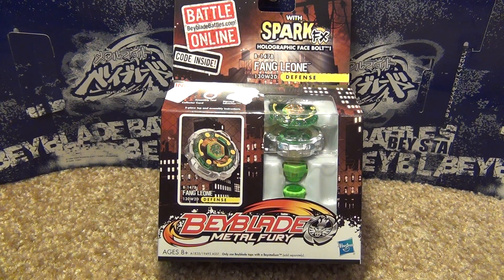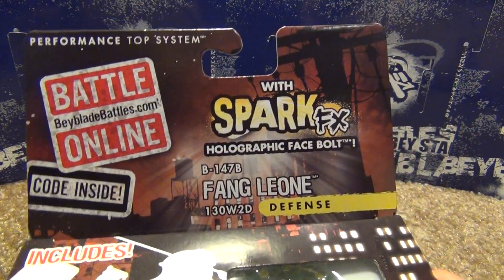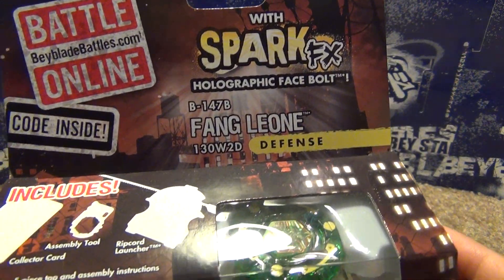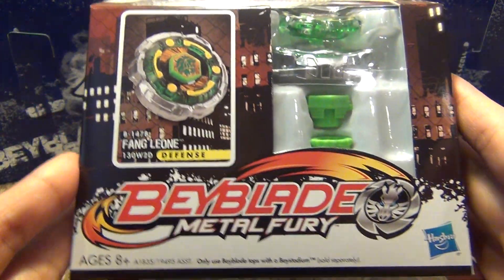So this is just a regular Metal Fury Beyblade — it's not a Hyperblade, so it does not come with any 40 pieces or any mode changes or anything like that. Let's take a look at the front of the box. Spark FX Holographic Face Bolt, and there's the Beyblade and the code, which I'll be giving away.